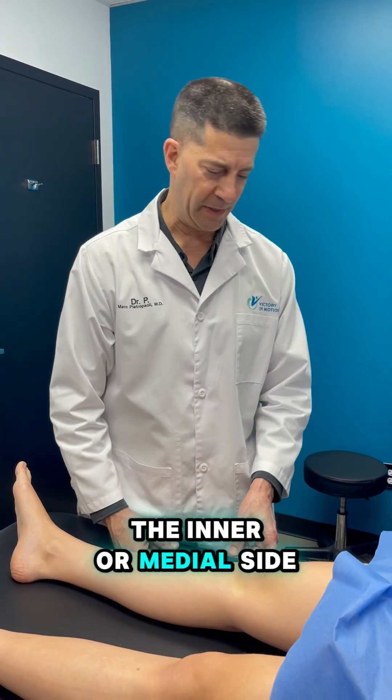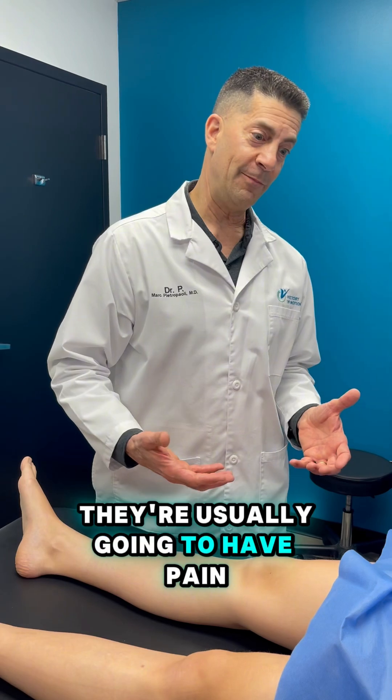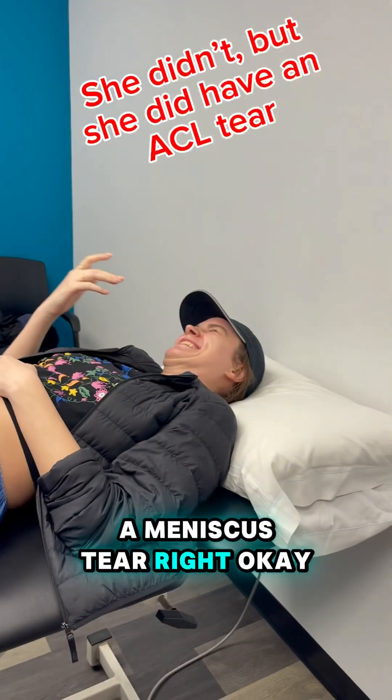There's a medial meniscus on the inner or medial side, and a lateral meniscus on the outer side. When someone tears their meniscus, they're usually going to have pain — they might have locking, clicking, snapping, or swelling. And when you originally injured this knee, you were told you have a meniscus tear.